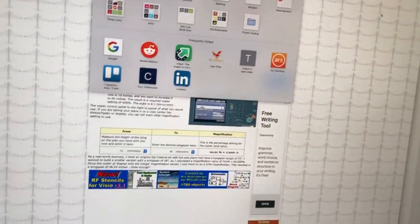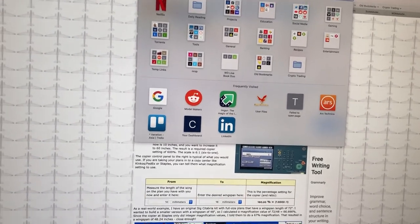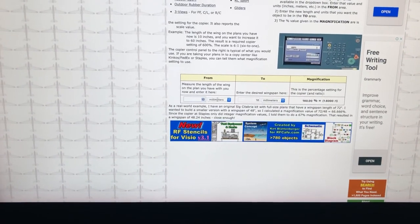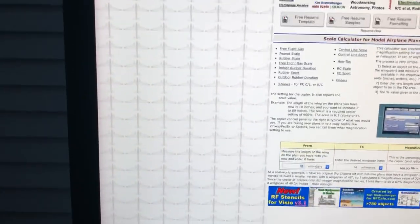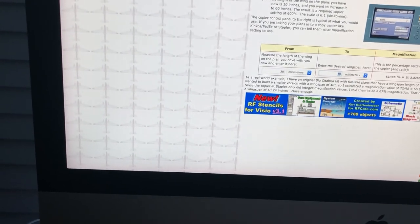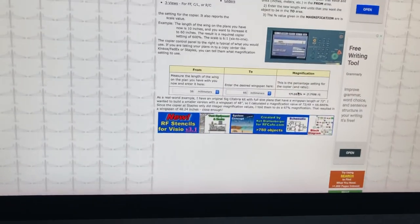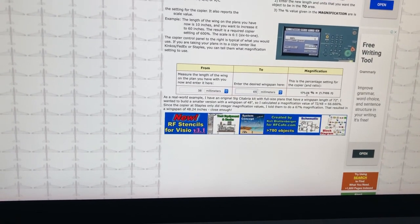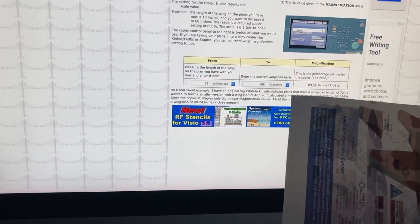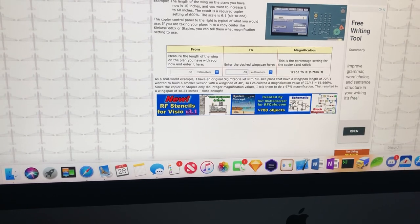Then you go to a site I found called airplanesandrockets.com — I'll put the URL in. It has a really nice scale calculator. I input 38 millimeters as my source and 65 millimeters as my target, and it calculates that I need to blow up the instruction sheet by 171% for it to match the model size and work as a mask.